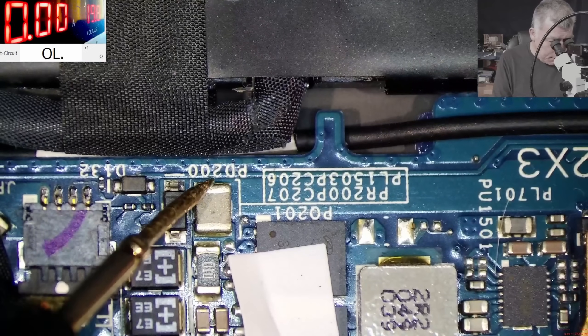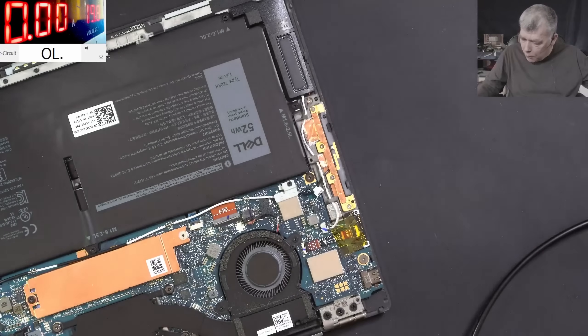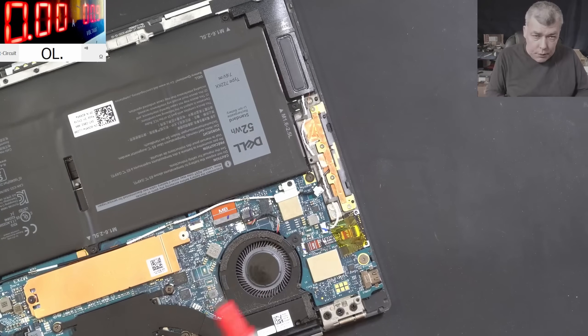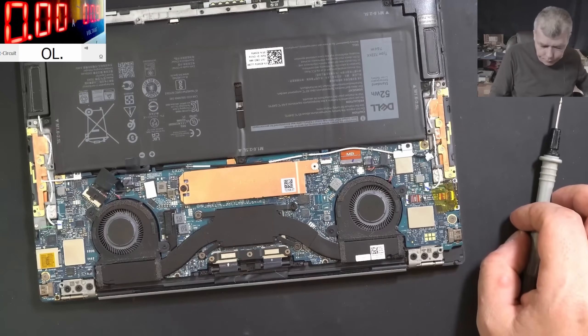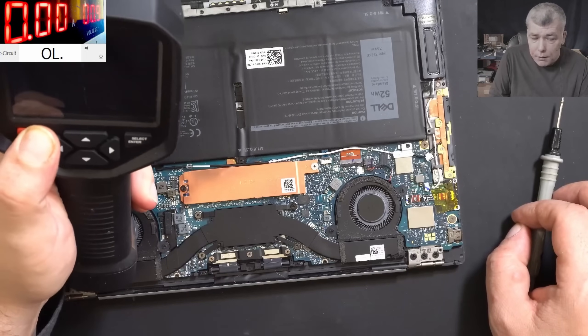Probably this is the main power rail here — this is an inductor. So what I'm gonna do, I'm gonna come with the power supply. For me it looks like a shorted capacitor because we have like zero ohms there. We have 0.9 on the power supply. Let me grab the thermal camera. Now let's see what can be here. Maybe we can fix it quickly.